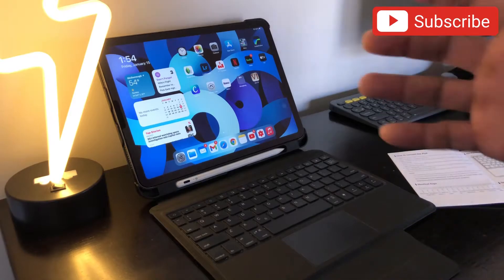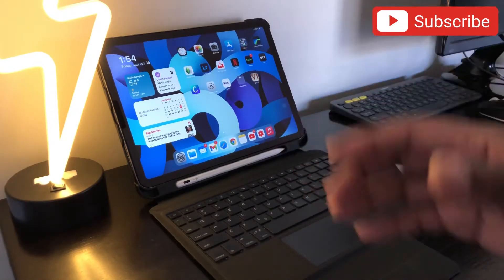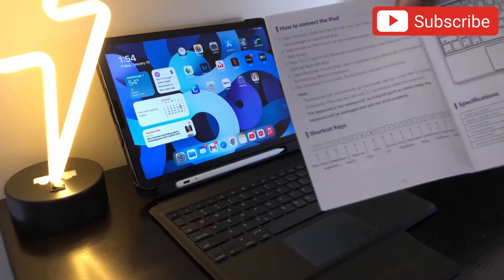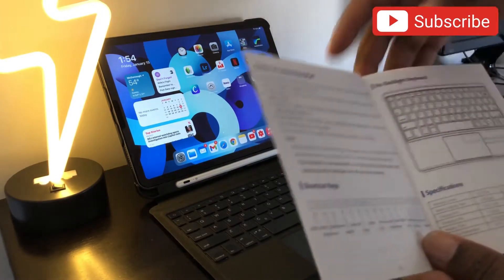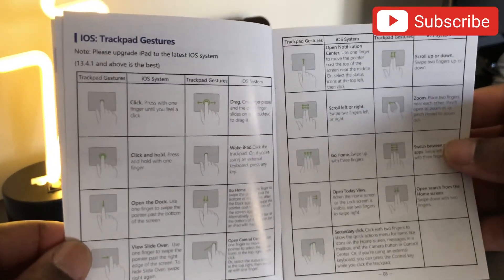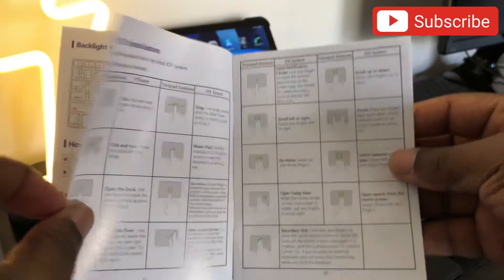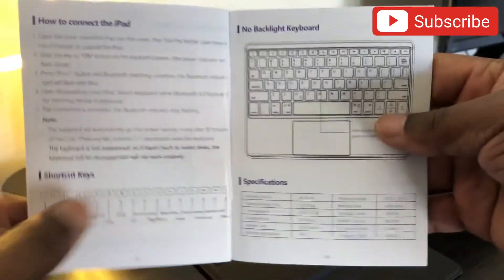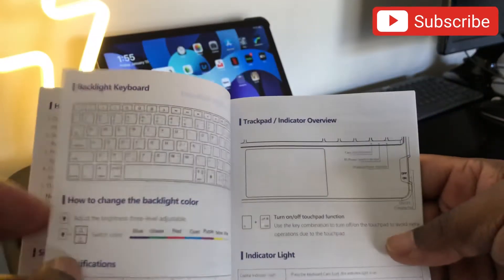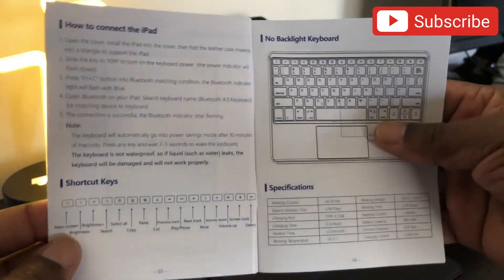I suggest you get some popcorn and something to drink because this video may be long. I'll be referencing the actual manual right here and we're going to go through each one of the shortcut keys. After we get done with the shortcut keys, we're going to do the trackpad iOS gestures — about three to four pages from the manual — and then we'll wrap this video up.